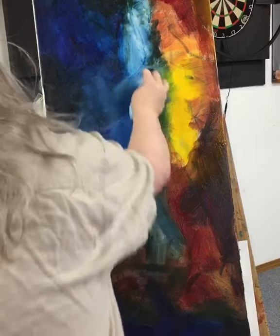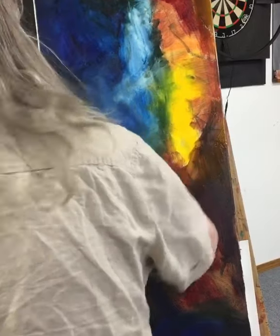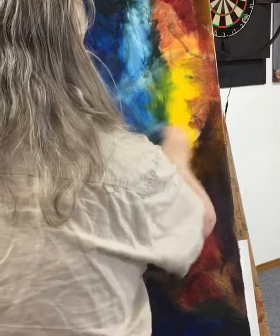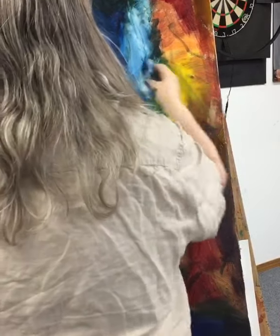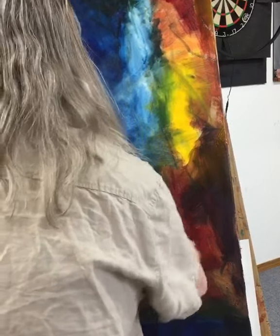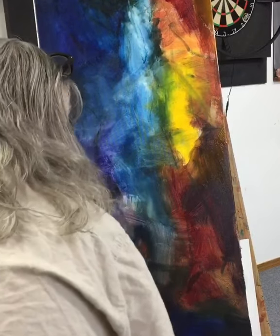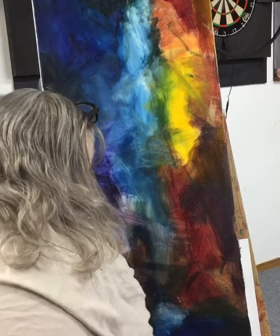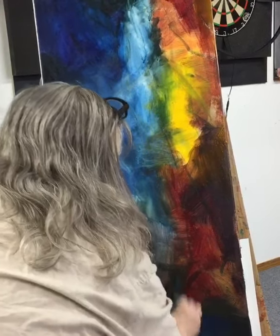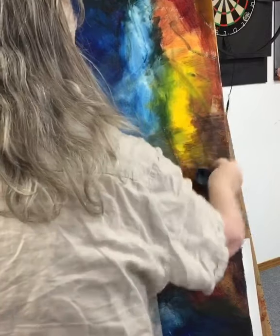I'm going to proceed to wipe off areas where I can see my initial drawing, and also to give me an idea when I start putting down my thicker paint where the lights and the darks are going to be — and the water. So again, this is a messy part.